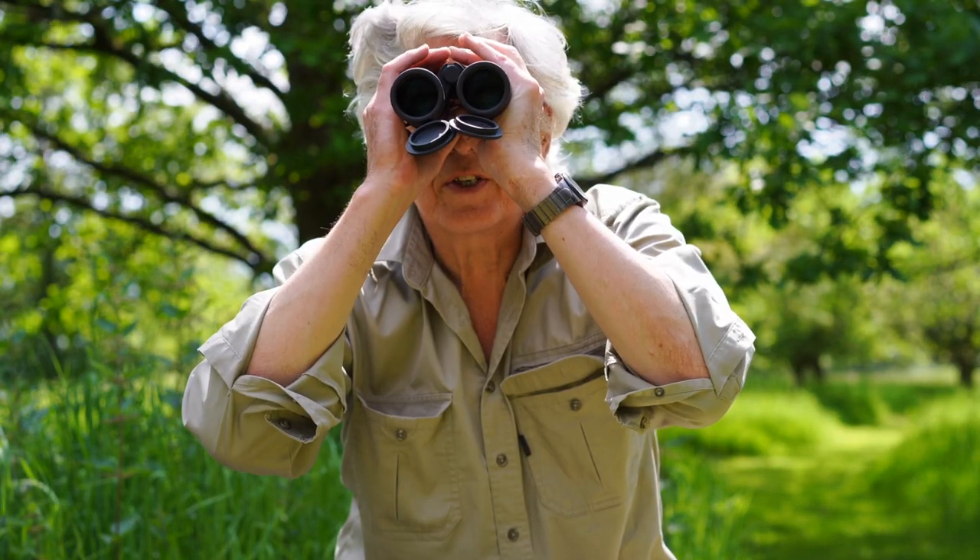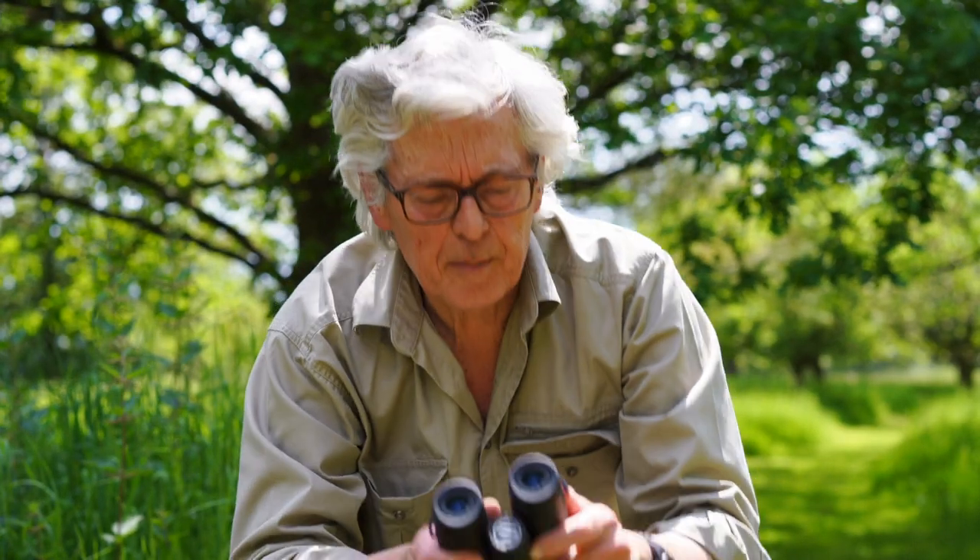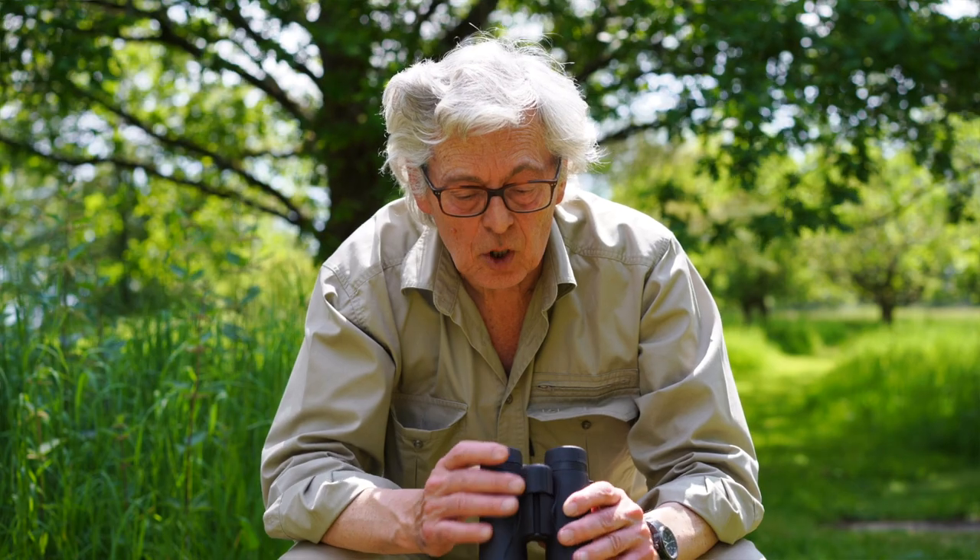They focus nice and close too, which is useful if you're watching little things like birds. It's all the detail you could want — a lovely bright image, nice and sharp in the centre, obviously not quite so sharp towards the edges, but that's normal and it's not a problem.